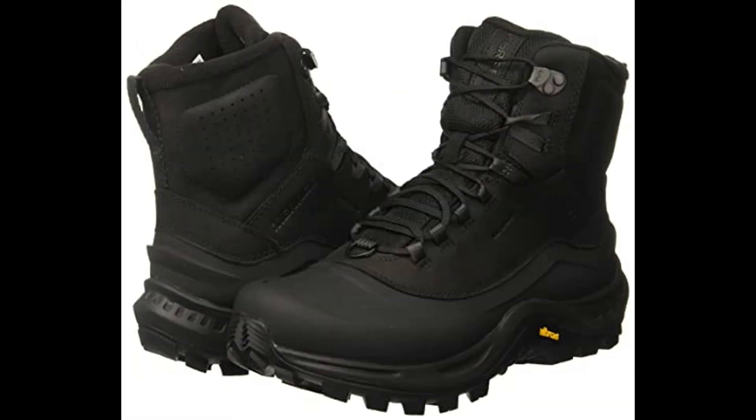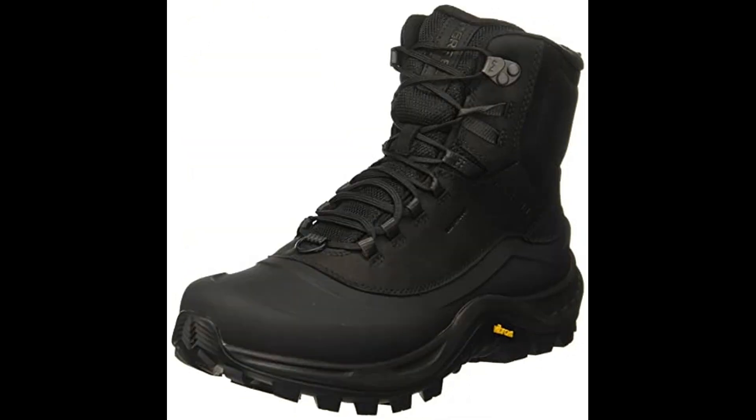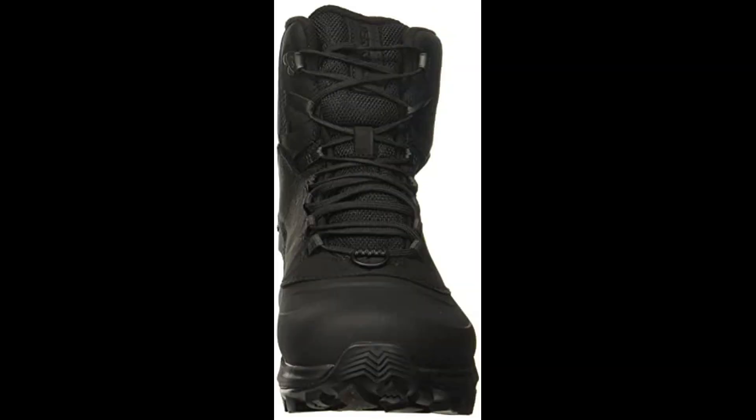Product description: 100% leather, imported, Vibram sole. Shaft measures approximately ankle from arch. Boot opening measures approximately 5 inches around.